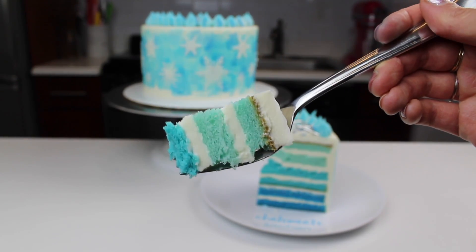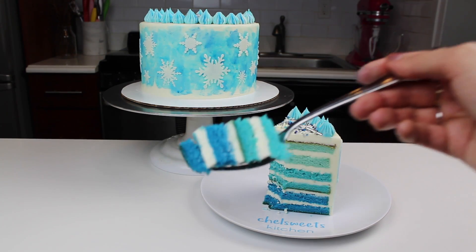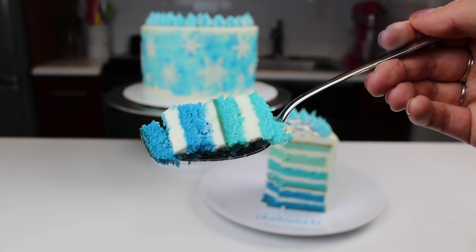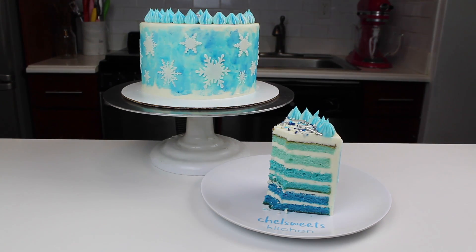Don't forget, the recipe for my go-to vanilla layer cake and also for my American buttercream are both up on ChellSweets.com, and I'll include the links below. Thanks so much for watching — I hope you enjoyed this tutorial, and I hope I'll see you guys again soon.